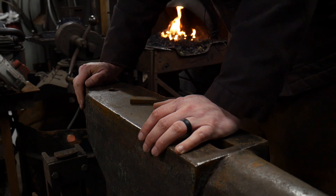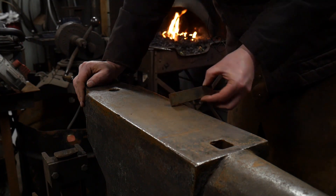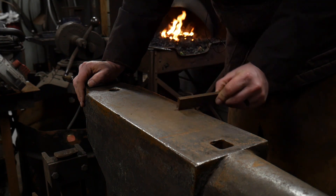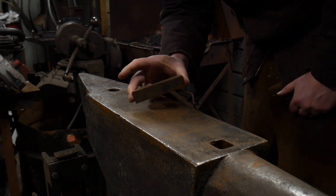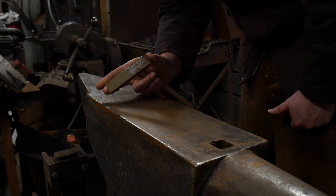Hello everybody, welcome back to the workshop. In this video I'm going to be showing you the importance of learning good shouldering techniques. I'm doing this with a fairly short piece of material — you can do this with a longer piece, which is advisable, but it's good practice to learn how to manipulate short pieces of material on your anvil and still pull off this technique.